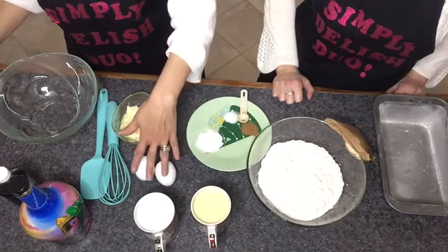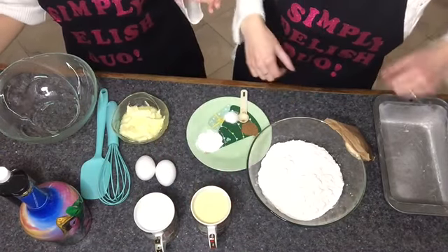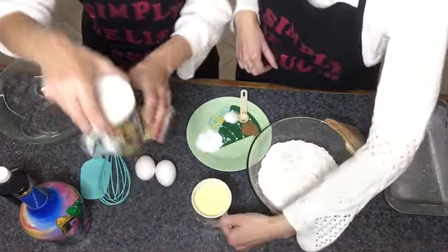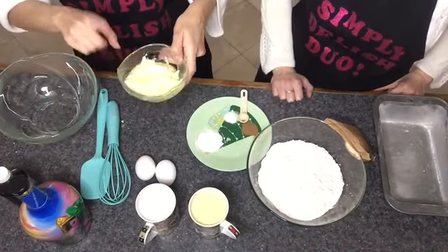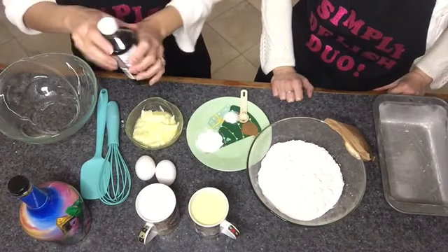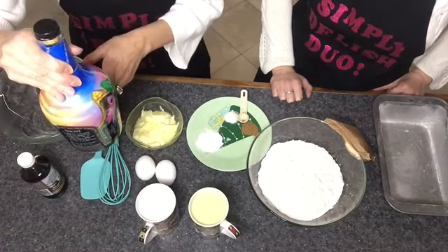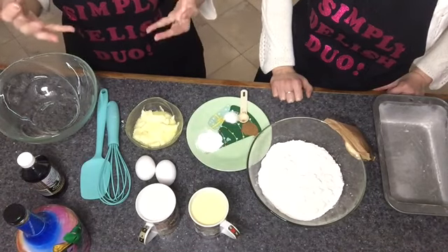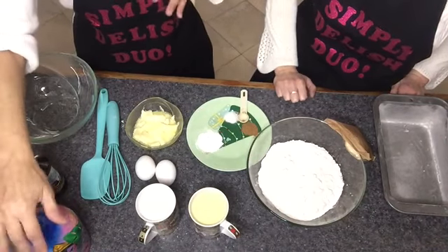Then we have two eggs, one cup of sugar, a cup and a half of eggnog — and I notice you're using your Christmas mugs! You know, this is a time we can use our festive looking dishes and mugs. We also have half a cup of butter at room temperature — you want it room temperature because it'll be easier to mix — a teaspoon of vanilla extract, and two teaspoons of spiced rum. If you don't want to use spiced rum you could put in a fruit juice or even a coffee, but we are using spiced rum today.